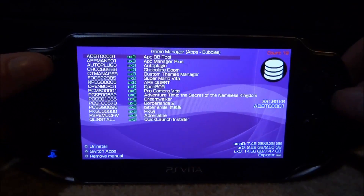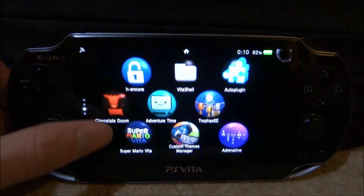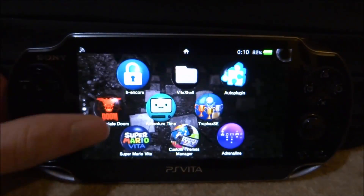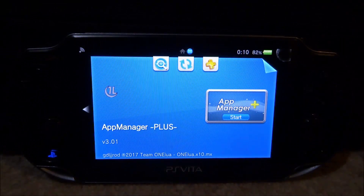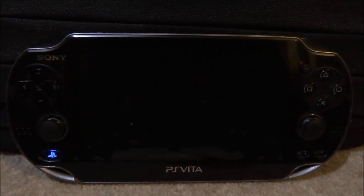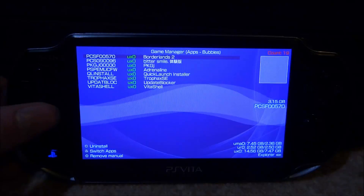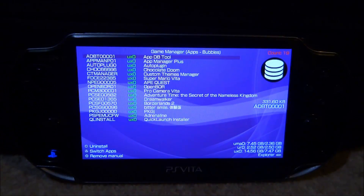Pretty small app, but kind of useful — it has some nice features. Let's just check, has it actually uninstalled it? And yes, it has actually uninstalled it. So that is pretty much it for this video — that is AppManager Plus. Maybe you find it useful, maybe you won't. It's pretty cool if you've got loads of apps and you're not sure what to uninstall, and maybe some of them are taking up space. If you guys enjoyed, make sure to like and subscribe, and I will see you guys in the next one.